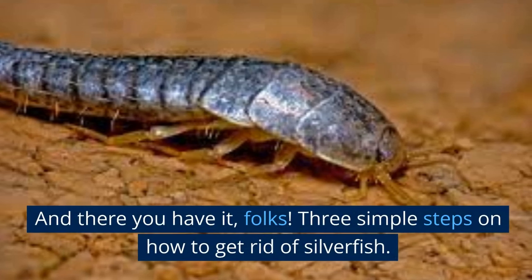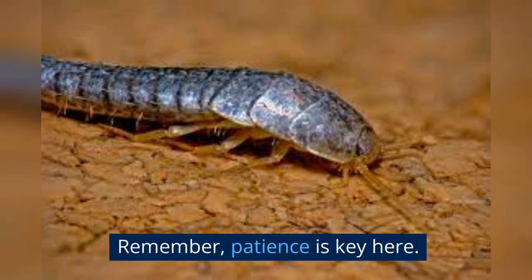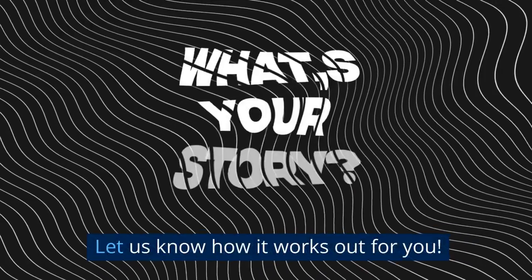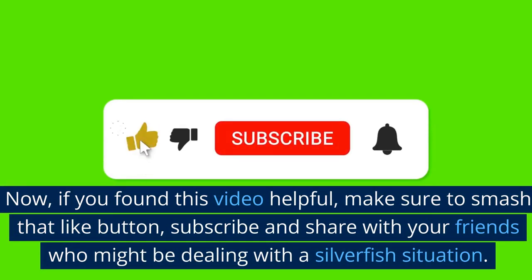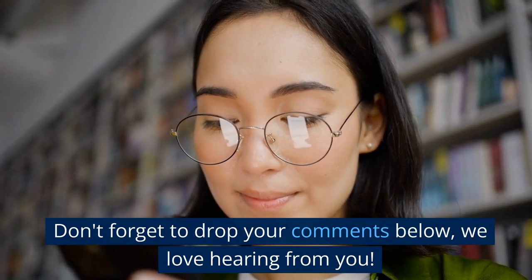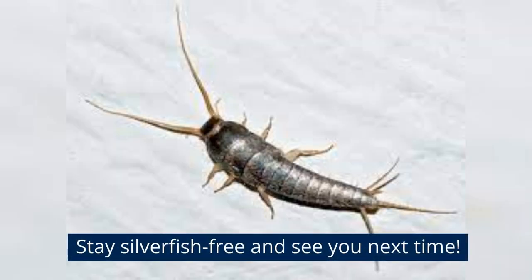And there you have it, folks — three simple steps on how to get rid of silverfish. Remember, patience is key here. Keep repeating the process until you don't see any more silver invaders. Let us know how it works out for you. If you found this video helpful, make sure to smash that like button, subscribe, and share with your friends who might be dealing with a silverfish situation. Don't forget to drop your comments below — we love hearing from you. Alright, we're signing off for now. Stay silverfish-free and see you next time.